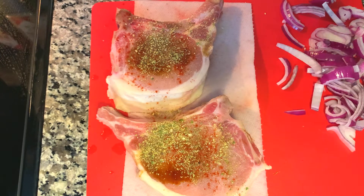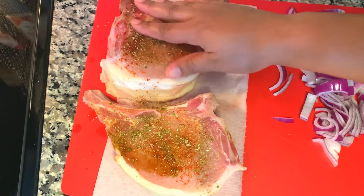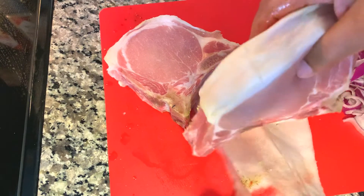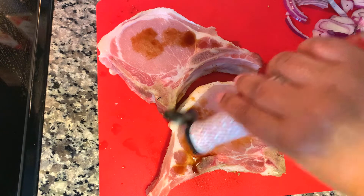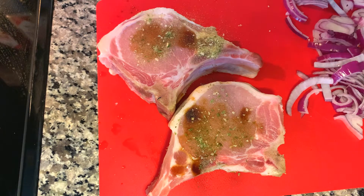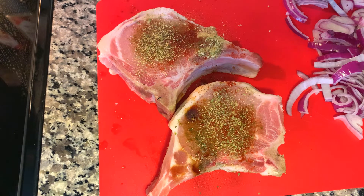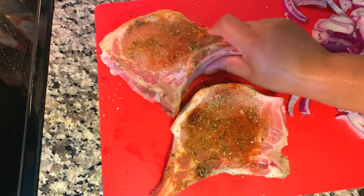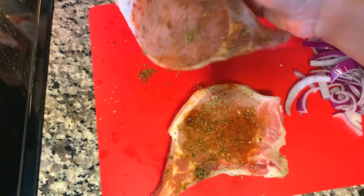I'm using garlic and herb seasoning instead of plain garlic powder — just trying out different blends, and I really like this one. I'm rubbing in the seasonings and flipping them over to season the back side. These are stuffed pork chops, so we'll be slicing them open — you can season the inside, but we'll be seasoning our stuffing mixture, so it isn't really necessary. Look at that beautiful pork chop — nice and thick!